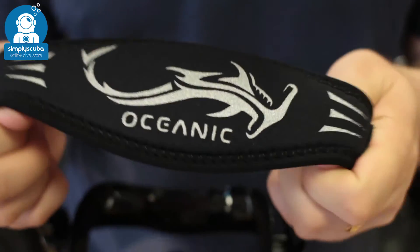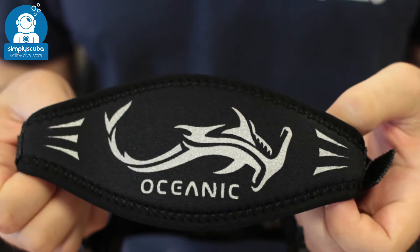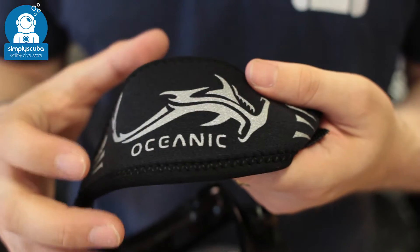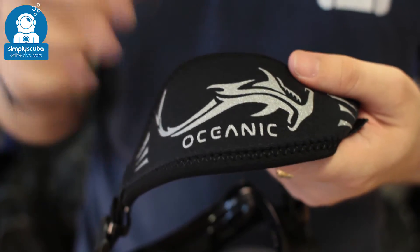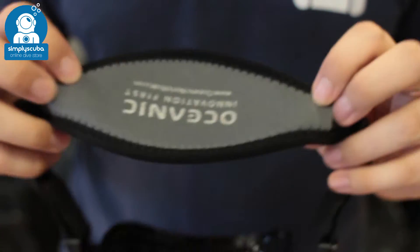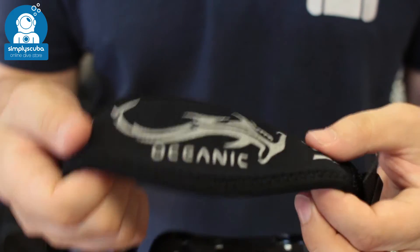First, it gives you a nice amount of stretch so you can put it on and take it off easily, and it's also going to hold onto the back of your head without pulling your hair. It's just as good at holding onto the back of a neoprene hood as well, and it's much more comfortable than your traditional silicone straps.